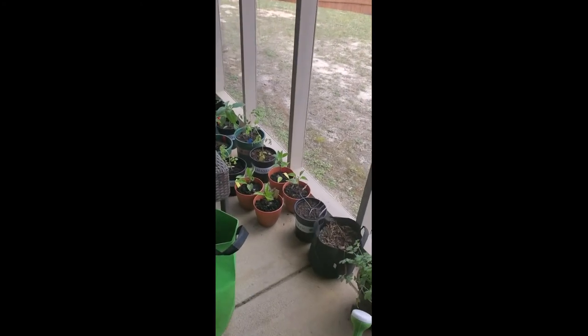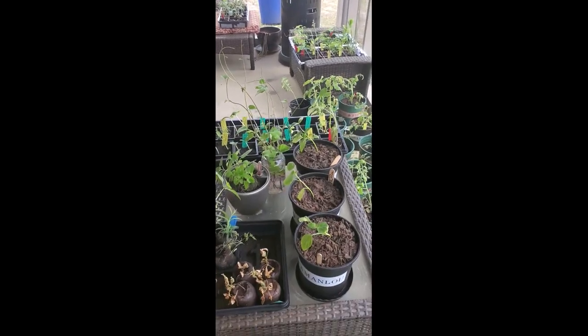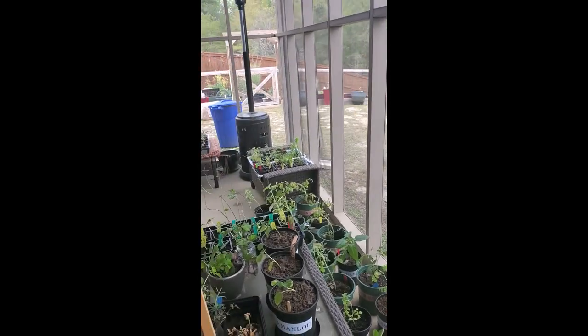First things first, these plants need some fresh air and to start hardening some of them off — the most annoying part of gardening if you are starting from seed. Each day you have to bring all of these plants in and out of the house, but it has to be done or they will get sun scald, like a sunburn. At worst they will completely die and all of your babying of your seed starts will be in vain.